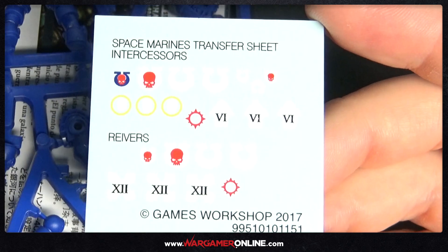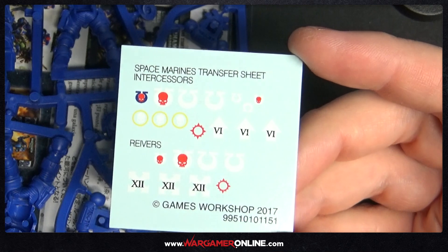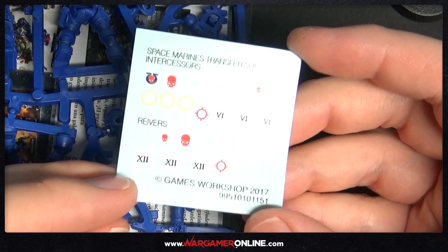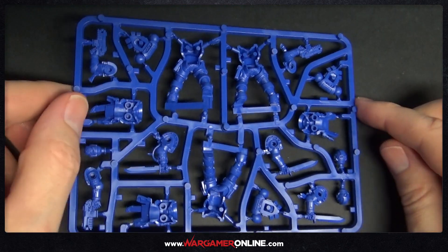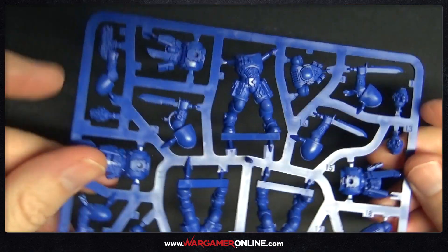The box also comes with a small transfer sheet which is usable on the Intercessors as well as the Reavers, so you can spread them out across your army. They are generally for the Ultramarines by the look of it — there's a lot of Ultramarine symbols on them — so I won't be using all of them, however they're there if you want them.